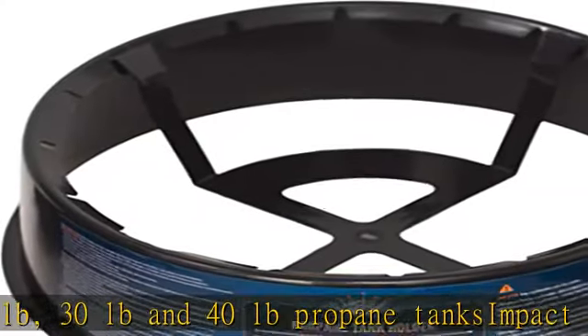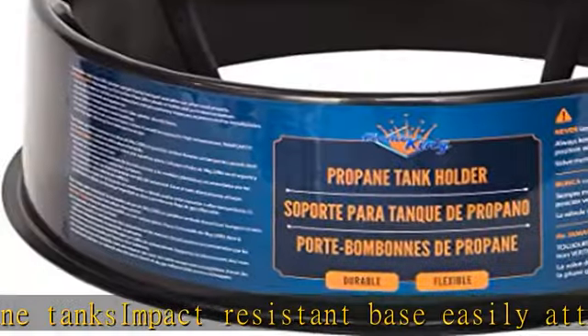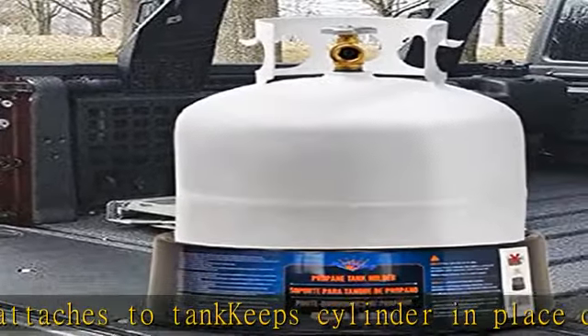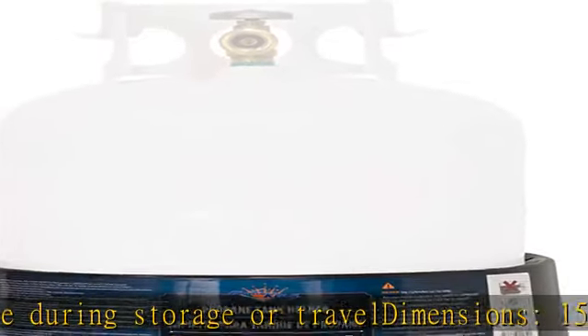About this item: helps prevent accidental tipping of propane cylinder when cylinder is fully inserted into the base. For use with 20 pounds, 30 pounds, and 40 pounds propane tanks. Impact resistant base easily attaches to tank, keeping cylinder in place during storage or travel. Dimensions: 15 inches across the bottom, 13.5 inches across the top.